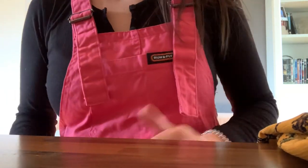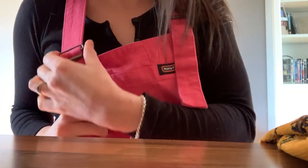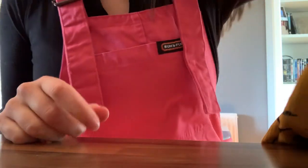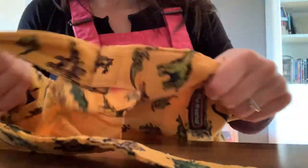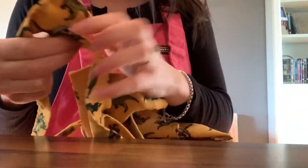Hi team, so we've had a few questions about how to stop your run and fly dungarees from slipping. I'm just going to show you that there is another way to do it that makes them super solid. All you need to do is get the attachment and get your strap.